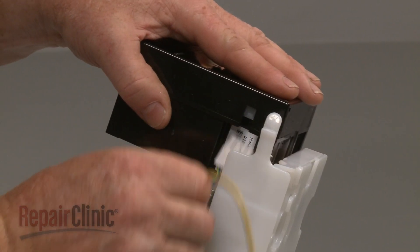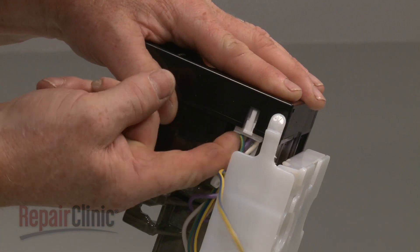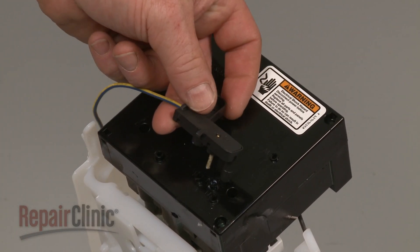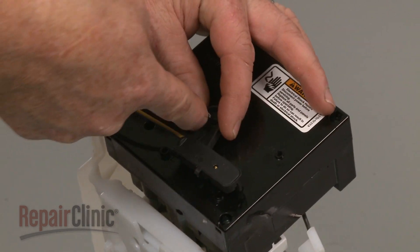Connect the wire harness. Replace the wire harness. Position the sensor wire bracket and secure it with the screw.